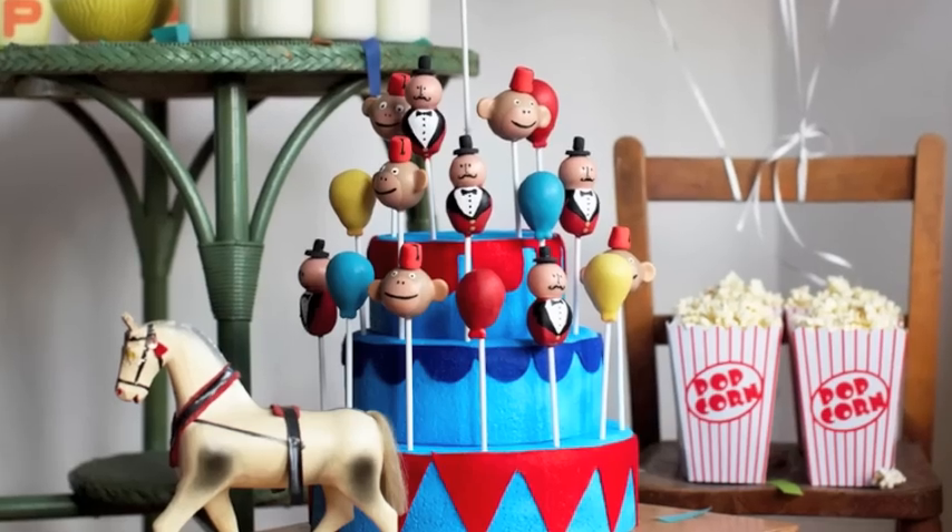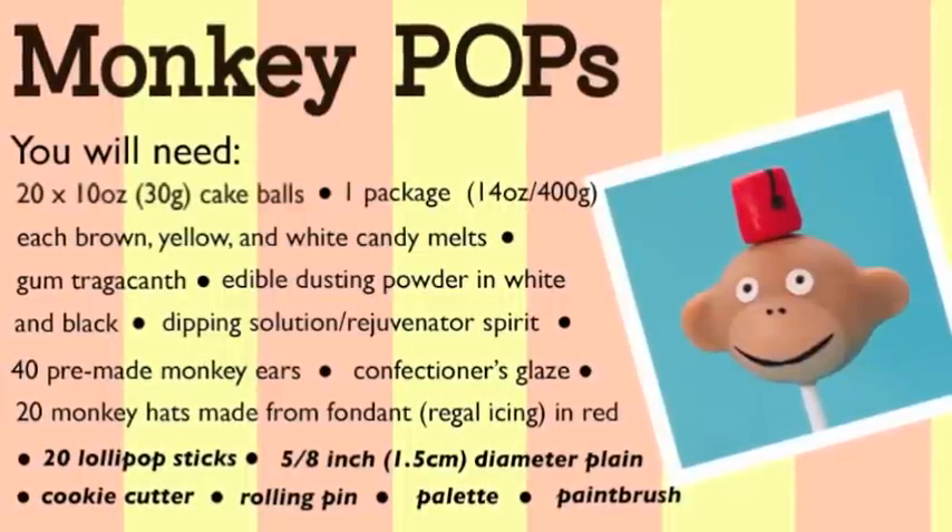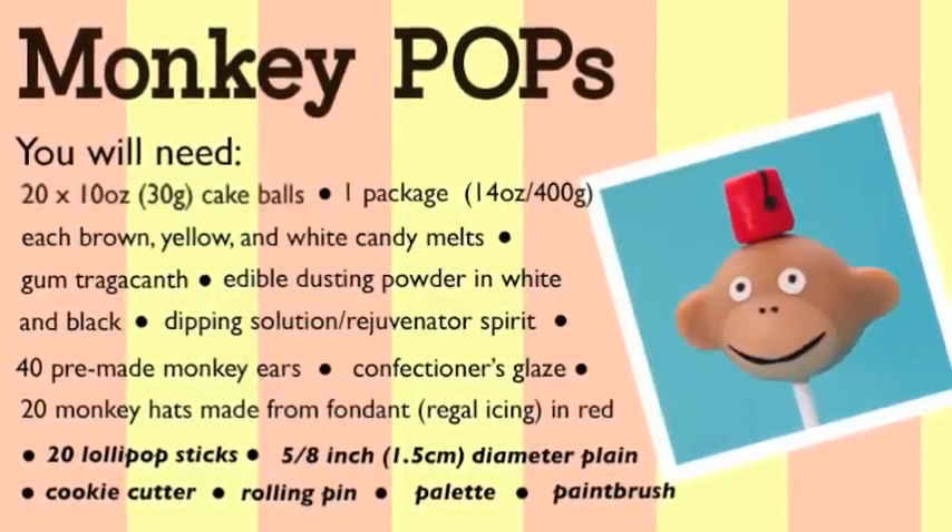I'm now about to show you how to make a monkey circus pop. Today I'm going to be showing you how to make a circus monkey like this guy.